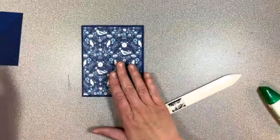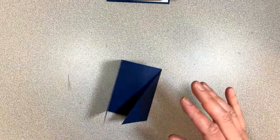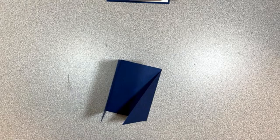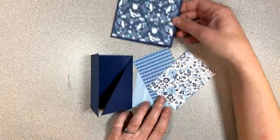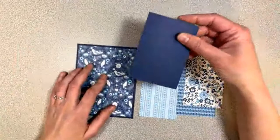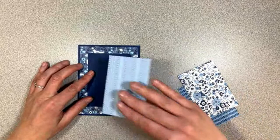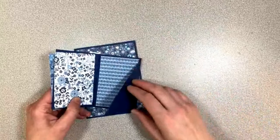Here is our card base — we've got our center, we've got our front. Let's put that to the side for a second and focus on this little piece right here. We have these other three DSP pieces — I said you need three, they can all be different or the same. This is where these pieces will go. I'm using paper from the Countryside Inn DSP pack — it's so pretty, it just looks like fabric pieces. I'm actually going to have trouble figuring out which side I want where.